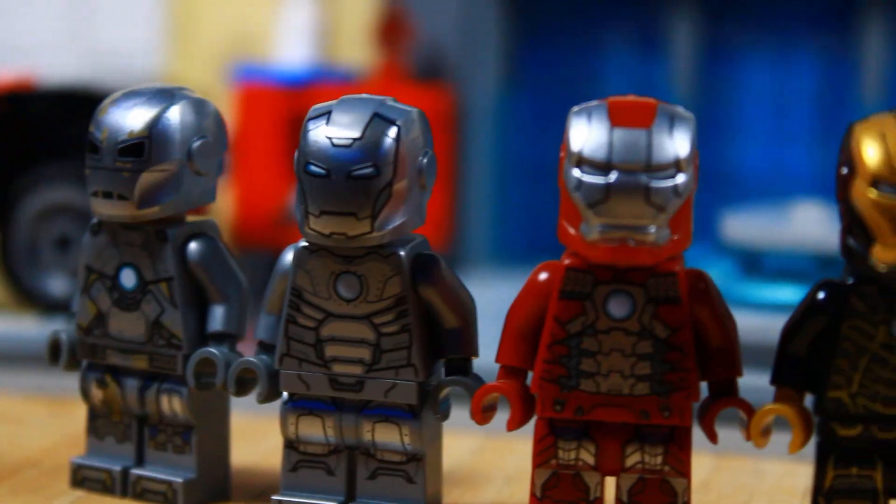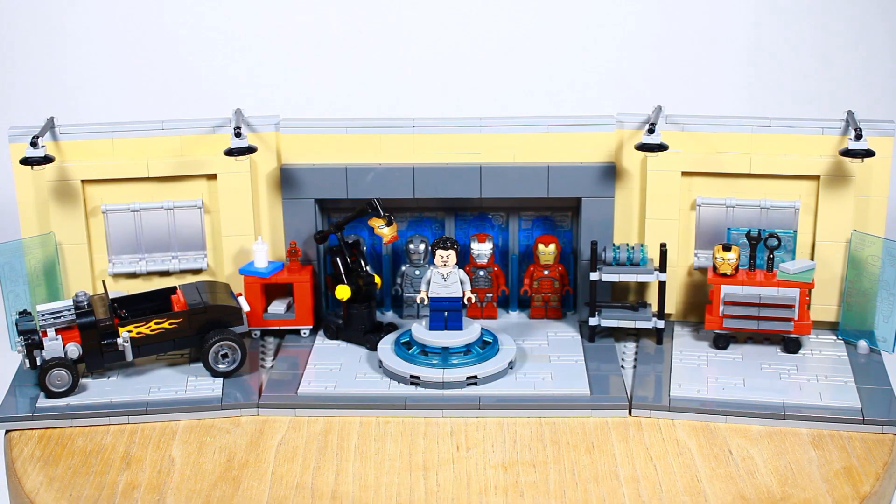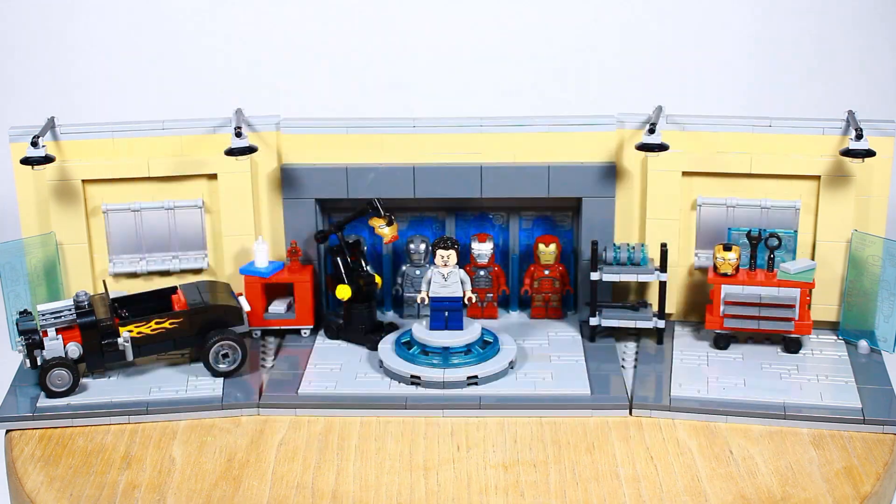What inspired me to build this was all these Lego Iron Man suits. These are awesome and I'm trying to collect as many as I can. While building this, I got to work with my friend Vision Bricks, who built the hull of armor. His build is awesome — go check it out, linked down below, and give him some love.